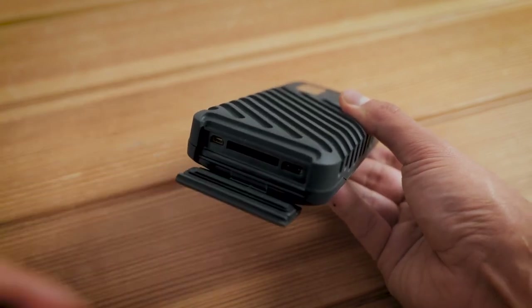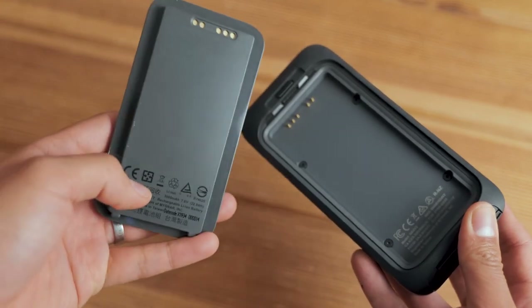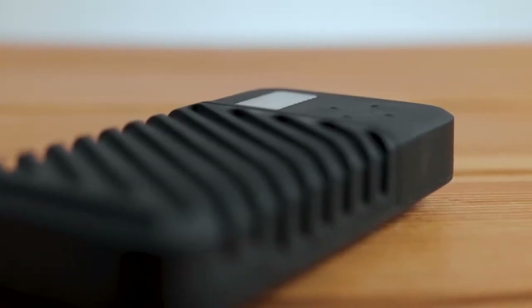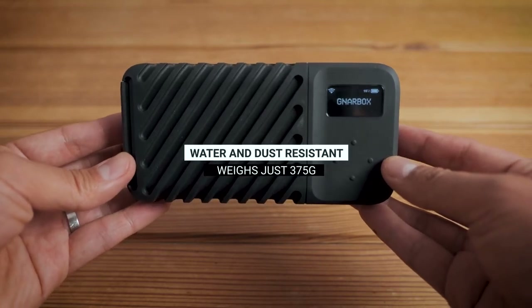On the back, there's a removable and rechargeable battery to power the device and, depending on the use, it should last between three and six hours per charge. All of this is housed in a hardy gasket-sealed aluminium and rubber enclosure that's really designed to withstand the elements.